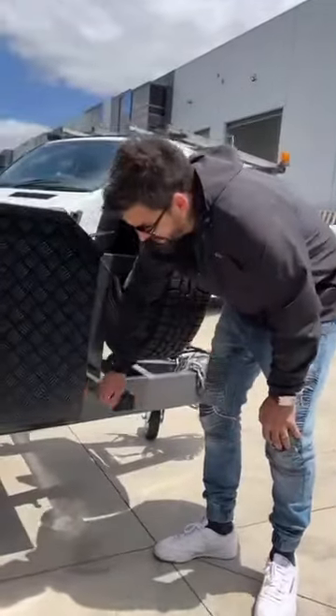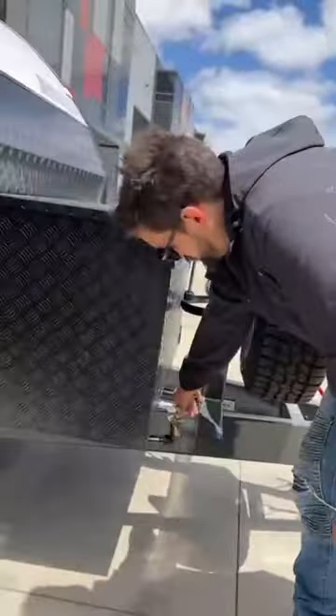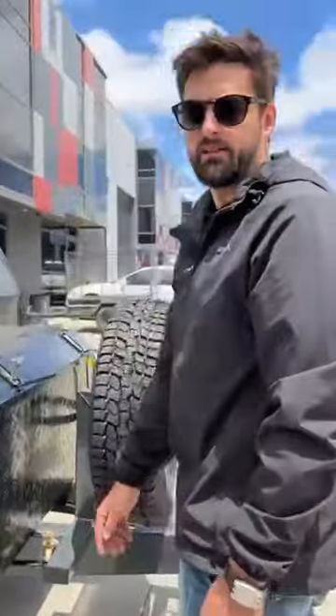And then you have a 90 litre water tank on a pump with a tap out the front, so if you ever need any water out of your tank you can fill up here and you will have water. And that's the gen pod — thank you.